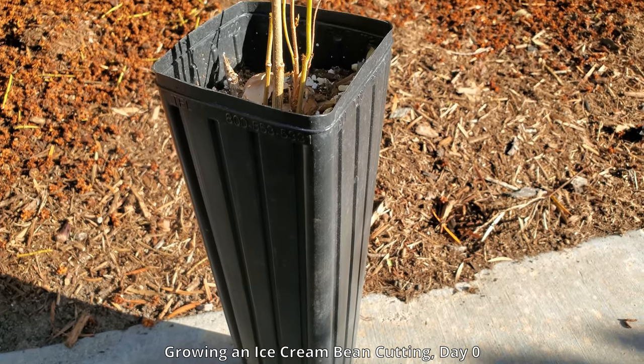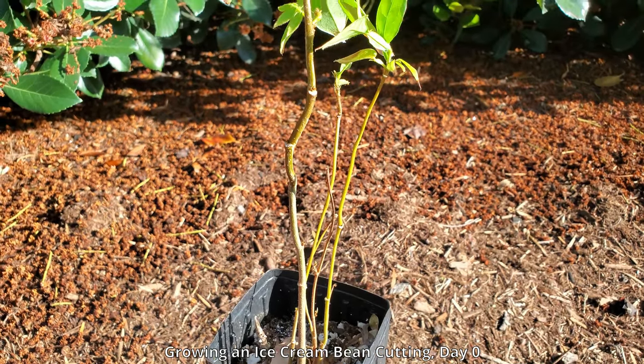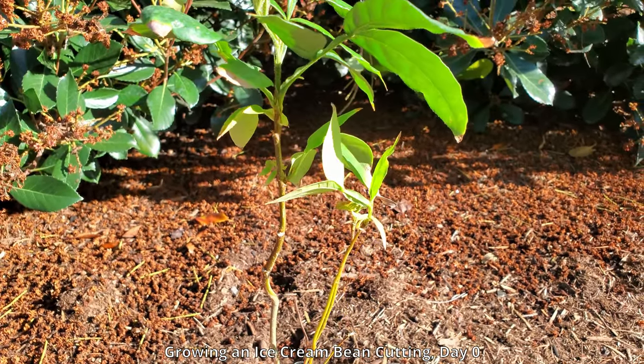Hello and welcome to my YouTube channel. My name is Melvin Wei. I have many plant growing series. This is the first episode of a new one about growing an ice cream bean cutting.